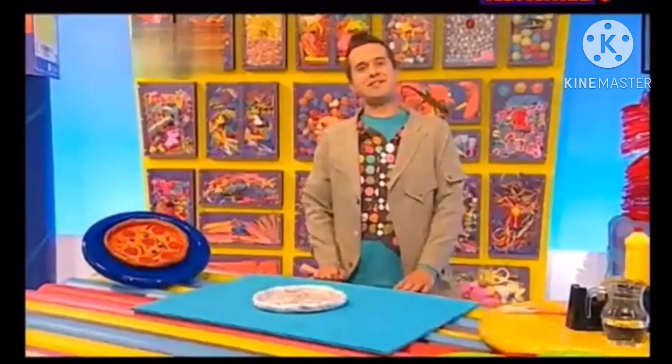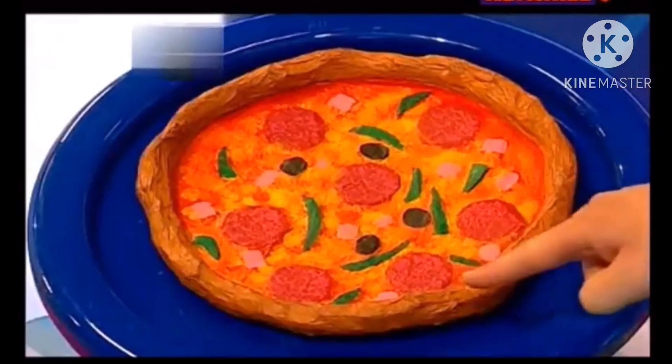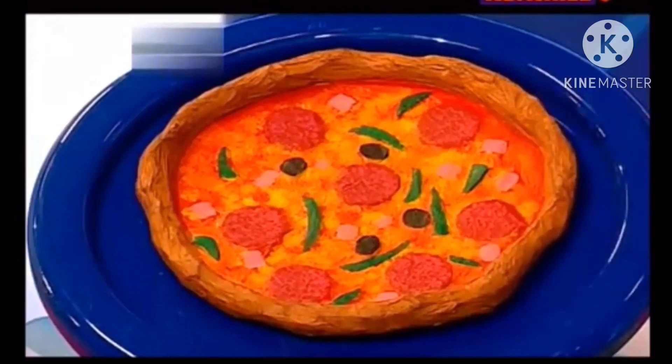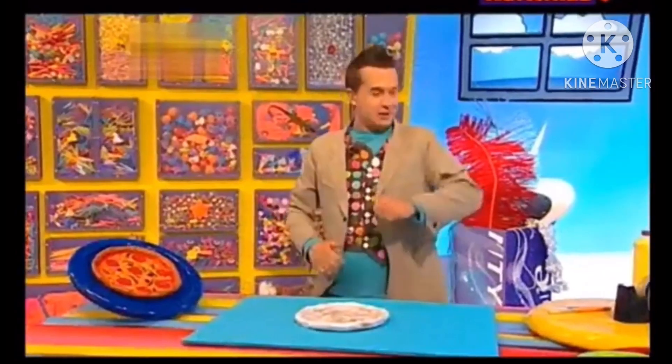When it's dry, all that's left to do is paint it. Start by painting the pizza crust first, which is a light brown colour. Then add red paint for the tomato sauce and some yellow on top for cheese. Last of all, paint your tasty toppings. Let's get painting!